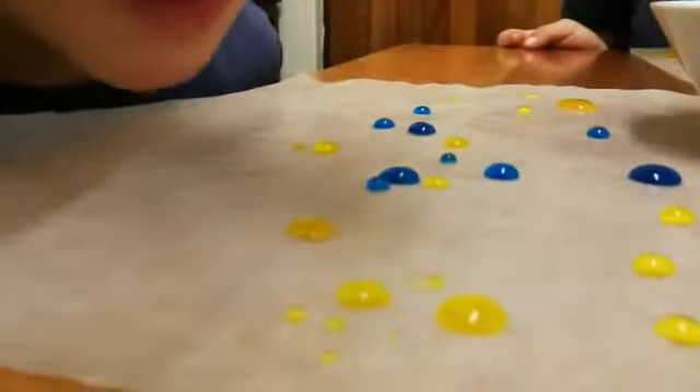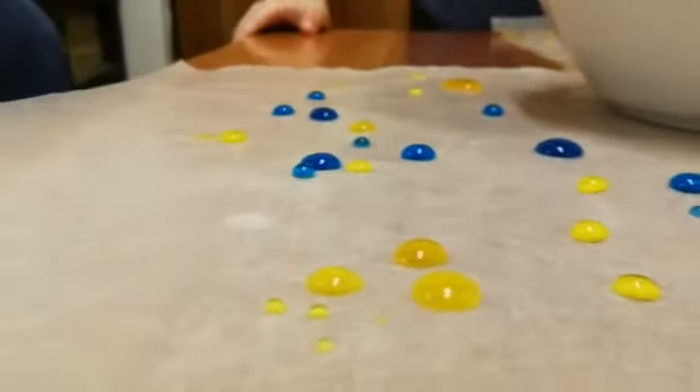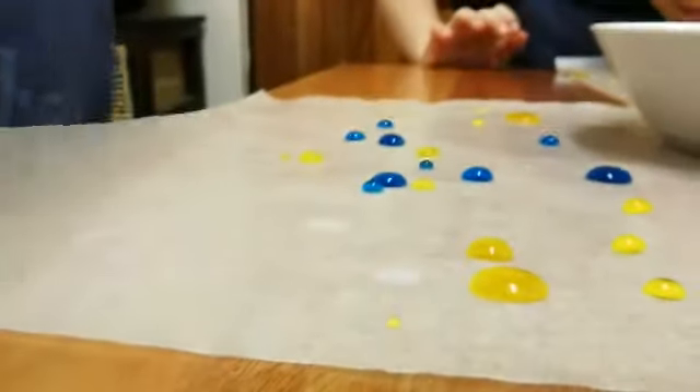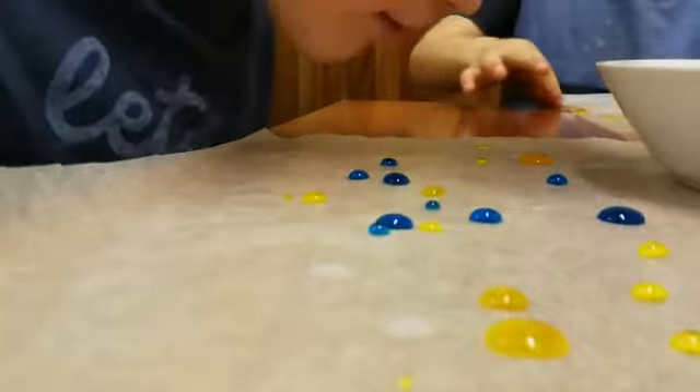They can move. Now everyone, if they touch the other one, what happens? It collects, it joins. And it gets bigger. So it's basically like they're joining up — it's almost like they like each other.